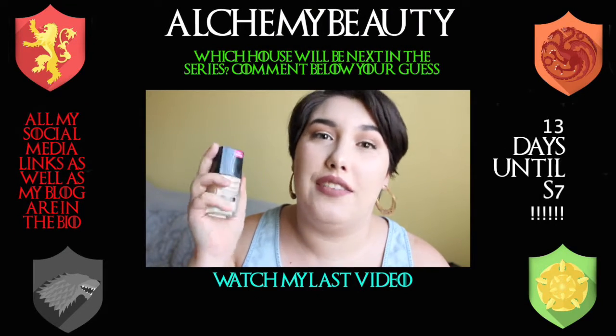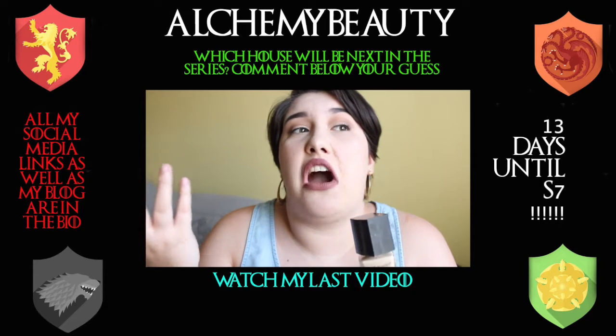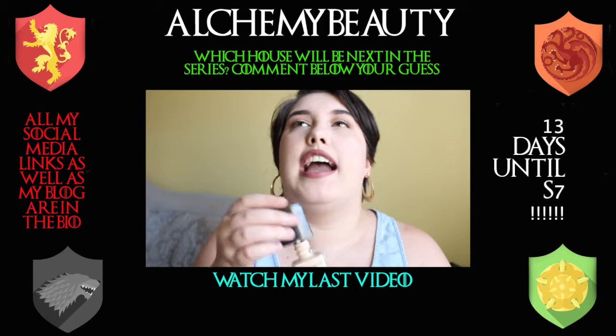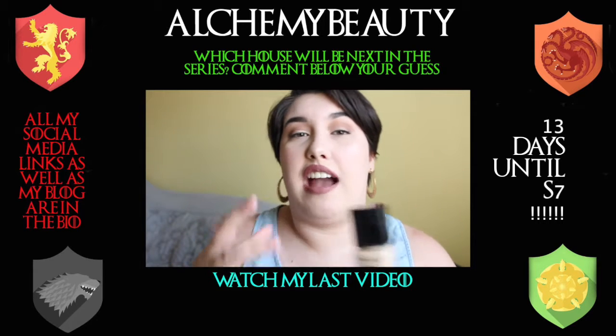This look would look really pretty with a nude lip, but for the purpose of this video I wanted it to be very dramatic. Anyway, that's the completed look. Comment down below what you think the next house will be. There's only 13 days till season 7! My social media and blog will be in the description box below. I love you guys so, so much. Until next time — bye!